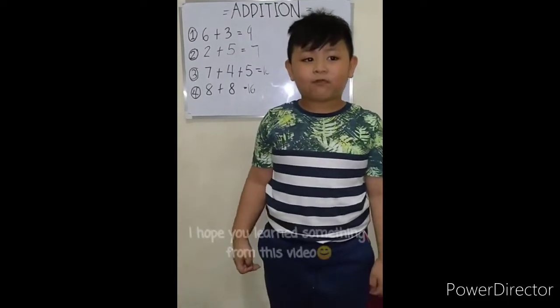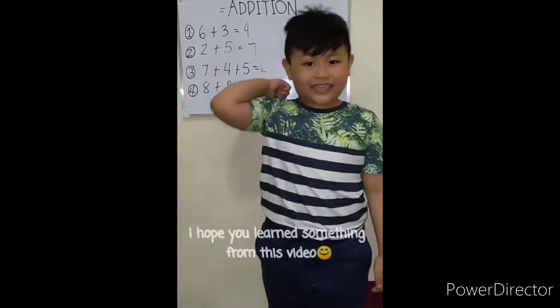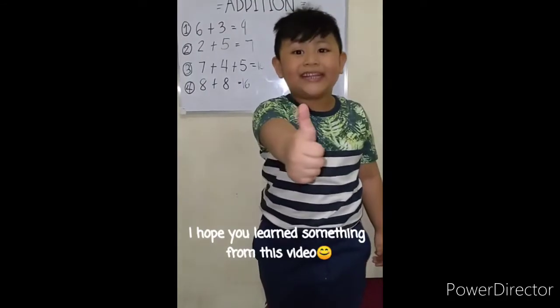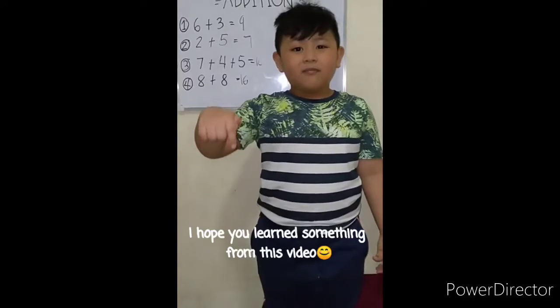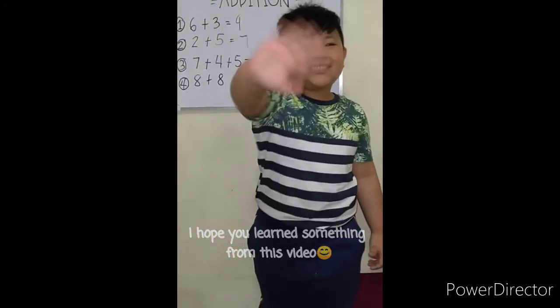That's it, my friends! Thank you for watching. Don't forget to like, subscribe, and hit the bell button. Bye bye, friends — see you next time!